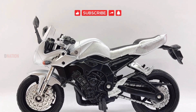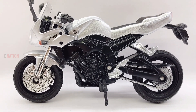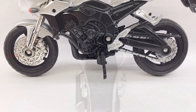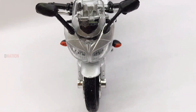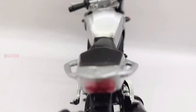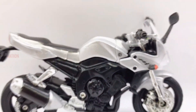Kindly support D-Nation by subscribing to our channel if you haven't already, and click that notification bell icon so you don't miss out on any of our upcoming episodes. Also do follow us at dnation.in on Instagram for daily diecast previews and updates, and stay tuned for all new and one of a kind episodes coming up. Thank you for watching, take care and I'll see you on the next one.